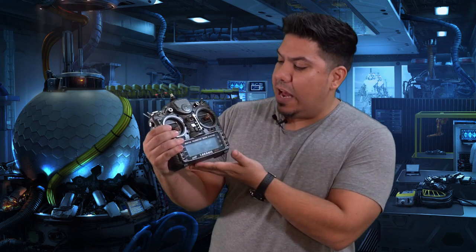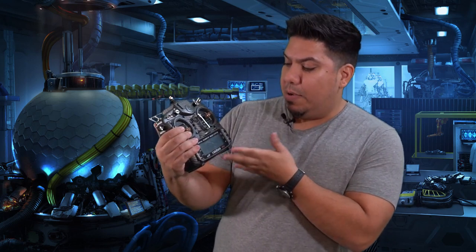Your transmitter, your radio, or your controller are all the same thing. You may be tempted from a gaming background to call this a controller, which it kind of is, but technically the correct term is a transmitter.